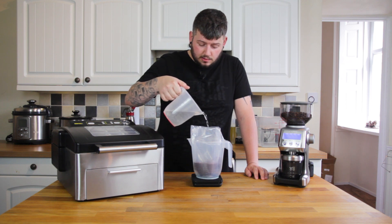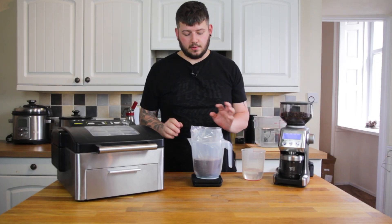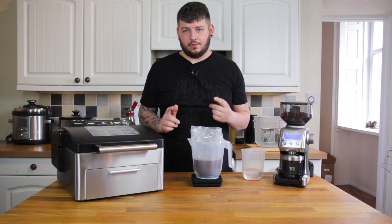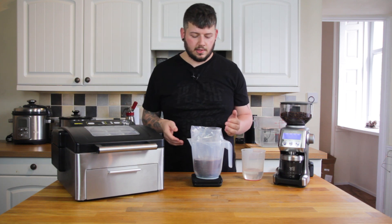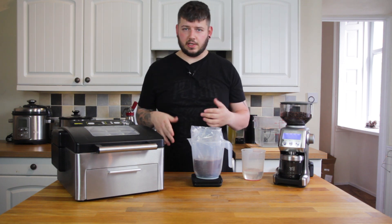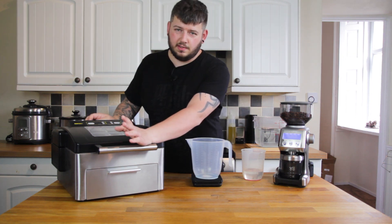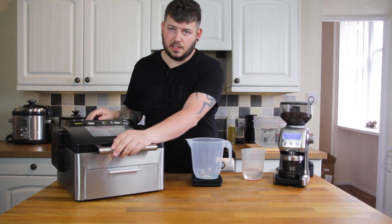This is the same ratio I used in the jar left overnight, so I'm hoping to get the same or very similar results in a shorter time. This is the advantage of having a chamber sealer — you can seal a bag of water. Don't do this in a clamp-style vacuum machine because it'll suck all the water through. You could use the water displacement method or suck out some air with a straw, but I've got a chamber so I may as well use it. I've got this set to 60 seconds with a seal time of six seconds.